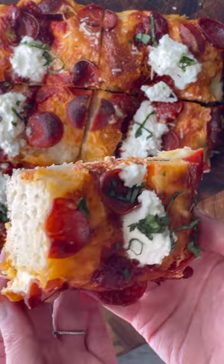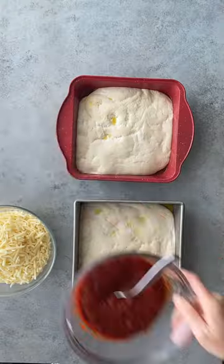If you haven't tried Detroit style pizza, this is a sign that you should try it. This pizza is so unique.